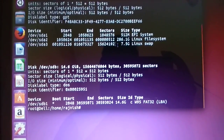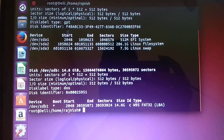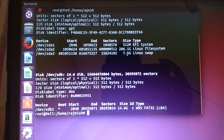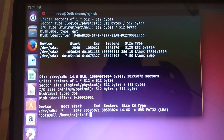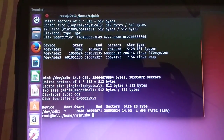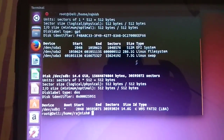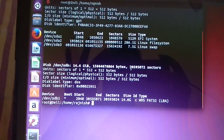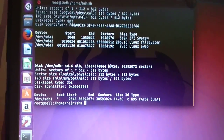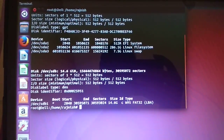Here you can see sda1, sda2, sda3 — the swap partition is 7.5GB, the root partition is about 300GB, and this is the bootable EFI system partition. If you want to resize partitions, we need to download a UI partition tool for Linux — GParted.